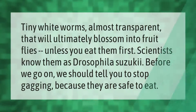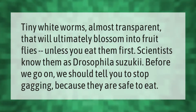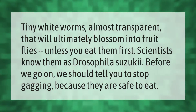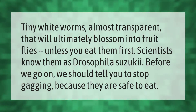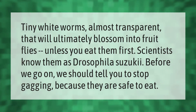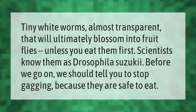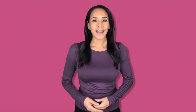Tiny white worms, almost transparent, will ultimately blossom into fruit flies unless you eat them first. Scientists know them as Drosophila suzuki. We should tell you to stop gagging, because they are safe to eat. Thank you for watching — please subscribe and hit the bell notification.